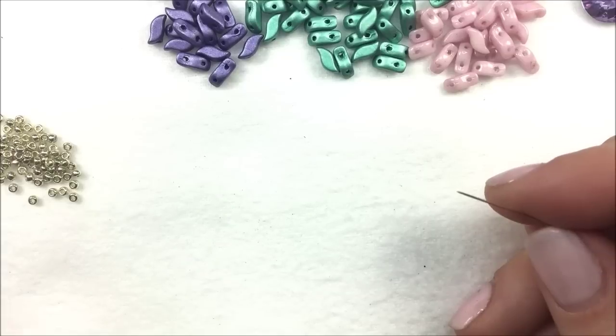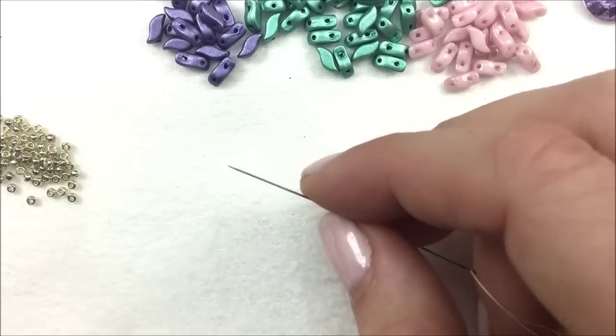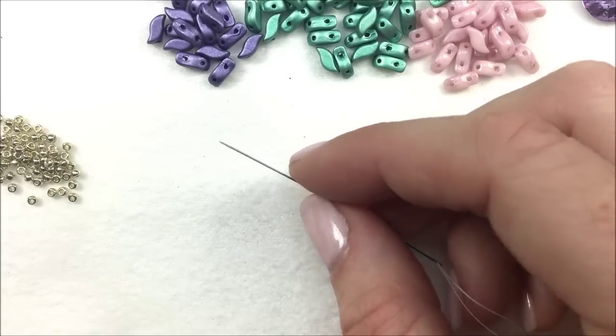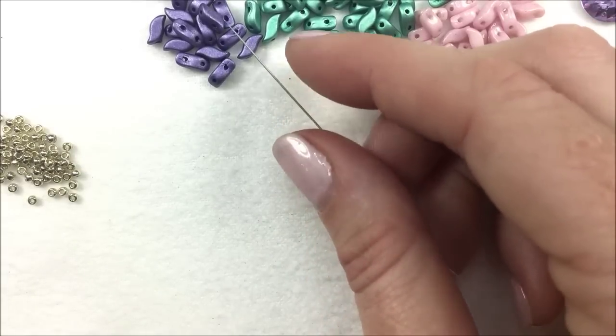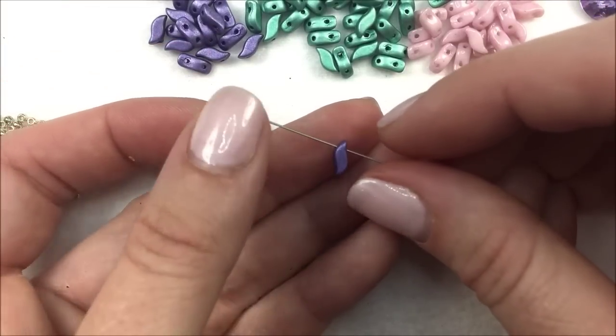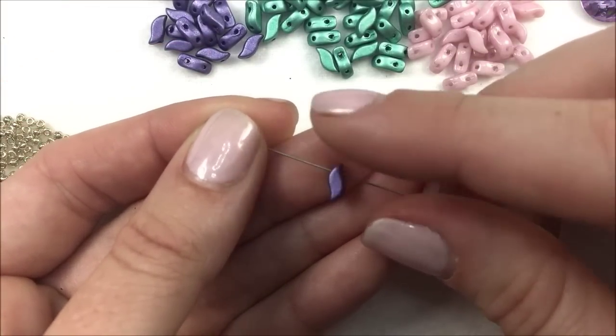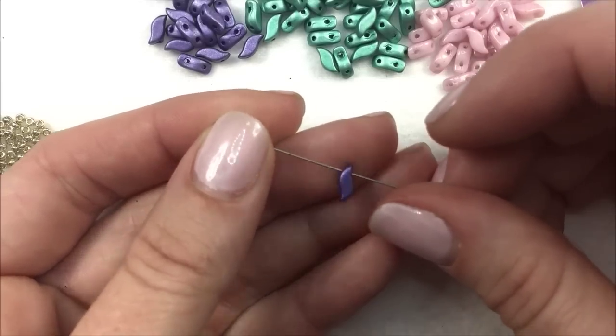The most important thing is to make sure that we pick up the Storm Duo in the correct rotation. We are always going to be picking it up through the smaller side, or the smaller hole. When you're looking at it, it looks like an S shape. We're going to be going through one of the curves of the S, not the back side of the S.